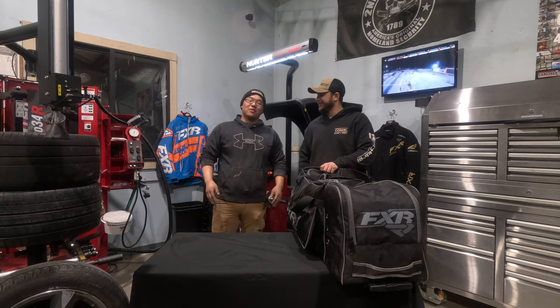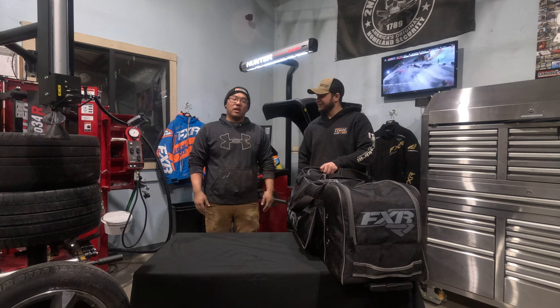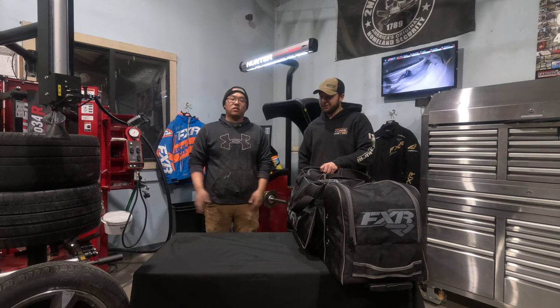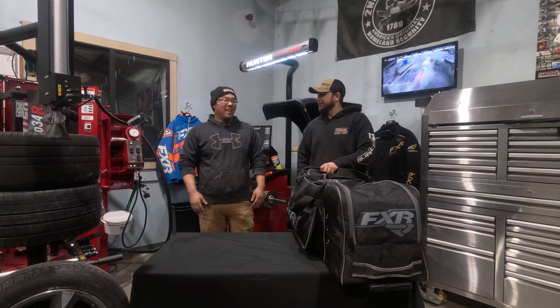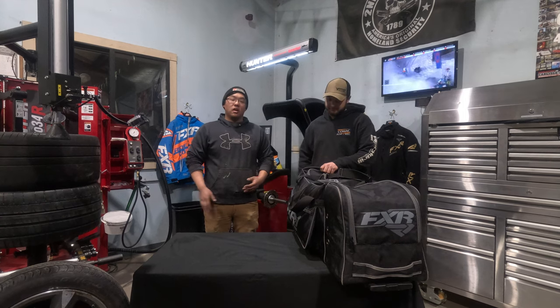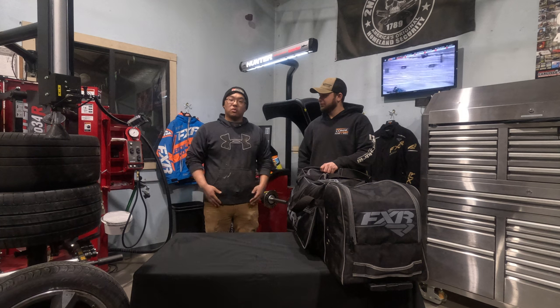What's going on everybody, welcome back to our YouTube channel. We were just finishing up work today and prepping for a sled trip. It's currently negative 23 outside with no snow on the ground, so we decided to pack up and prep our gear and figured we'd run over our gear bags with you and show you what we're running for the 2023 season.